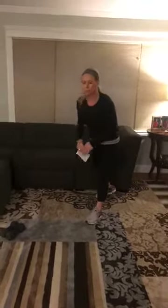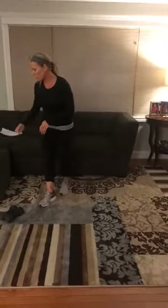When you are short on time, the best way to work out is to combine cardio and strength exercises. What I like to do is one cardio exercise to get my heart rate up, then grab the weights and do a set with the weights, then go back to the cardio.